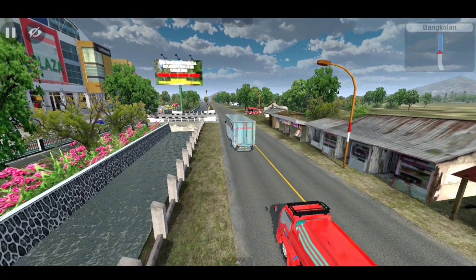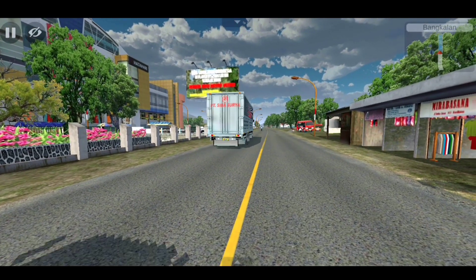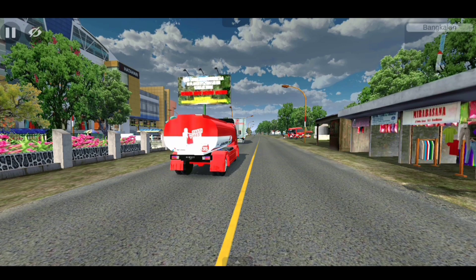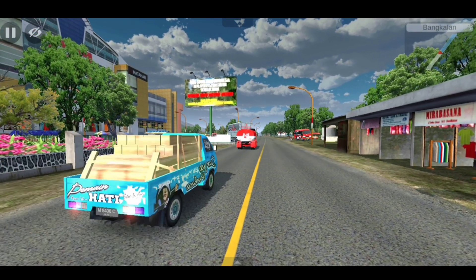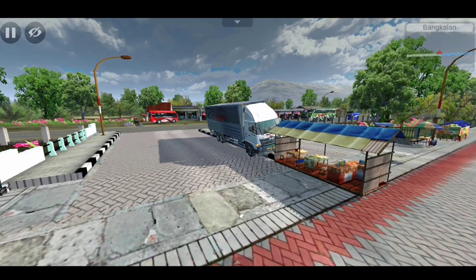Sudah sampai disini dulu ya guys untuk review kedua truck Hino New Gen nya ini. Terima kasih banyak bagi yang sudah menonton sampai akhir videonya ini, dan terima kasih banyak bagi yang sudah subrek channel ini. Kita ketemu di next video selanjutnya lagi guys. Terima kasih, Matur Suwon guys.